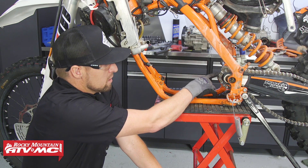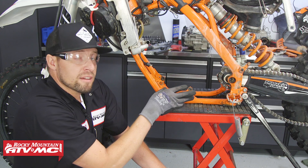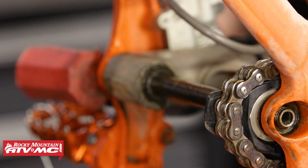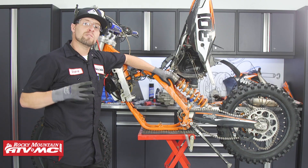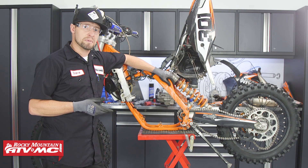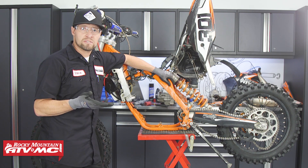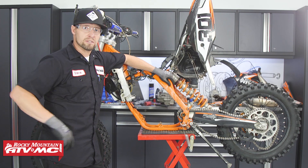You can see on the pivot bolt I pulled it out most of the way but not all the way. Go ahead and put it back through the swing arm so that the swing arm is still mounted to the frame — that way if you need to move the bike around, you can still do that without the swing arm coming off. Now that we have the engine out, something that gets overlooked often is servicing or replacing your swing arm pivot bearings or your linkage bearings. It's a good idea to do it now because you have access to it — we offer a bunch of kits and have a few videos on how to do that.